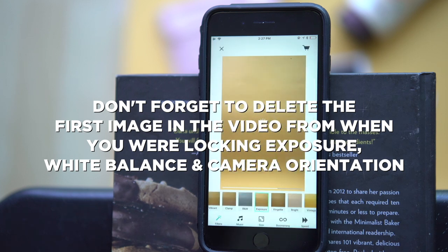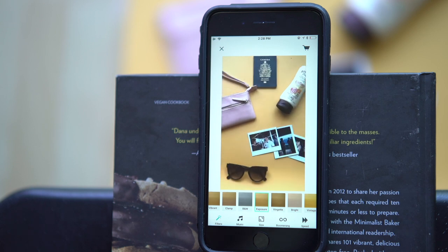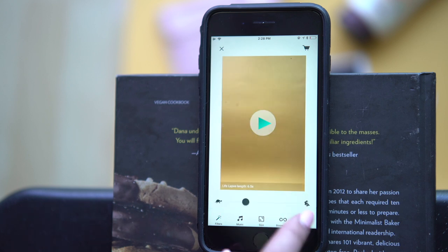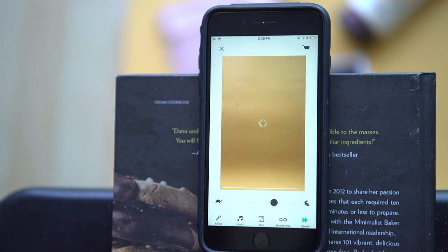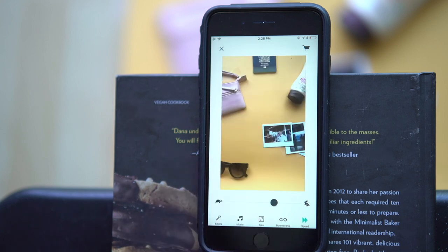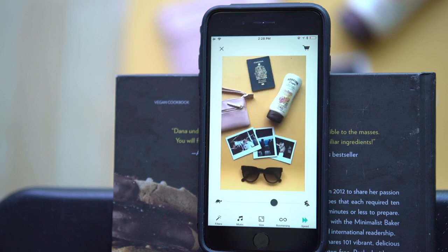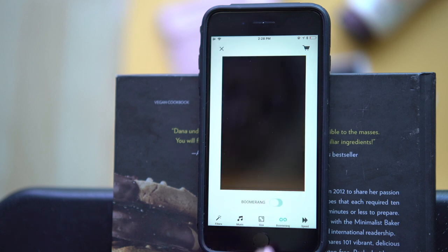Now that you have the animation done, you can open it up in the player. When you play it right away, you'll notice it's really slow, and maybe the Boomerang effect isn't enabled. This is where you have fun — you can change the ratio, add some music, filters, and change the speed. If you want it to look like real time, meaning standard 24 frames a second, crank that speed about 75% to the right.